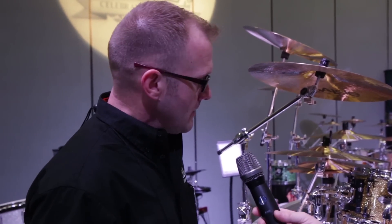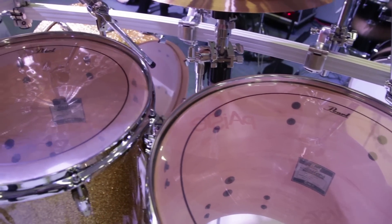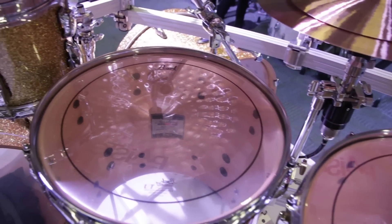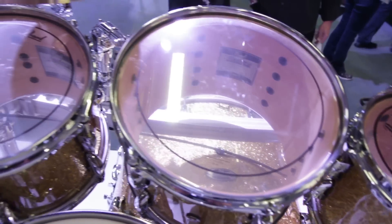And since this has a more thin ply — what we call an even ply six shell — it's actually letting it vibrate even further. So you can get everything from a full spectrum, big, fat, large tone to a more concise, powerful tone depending on the tuning range that you select.